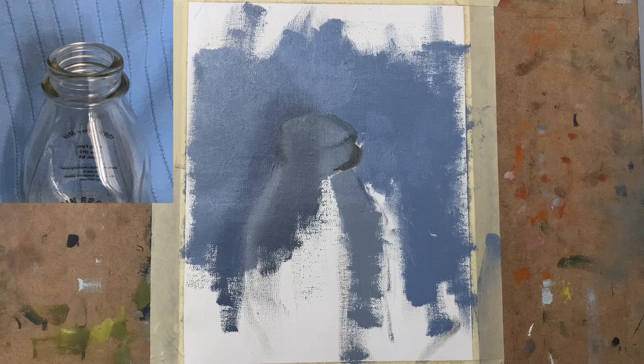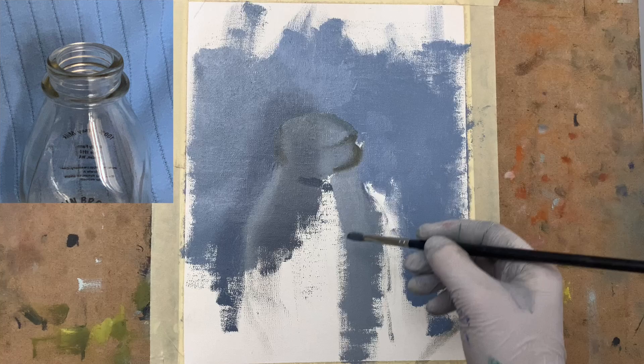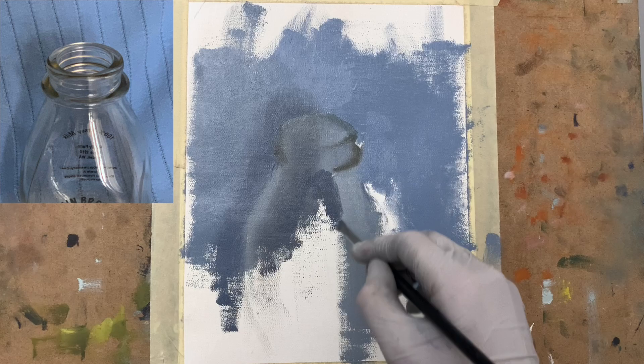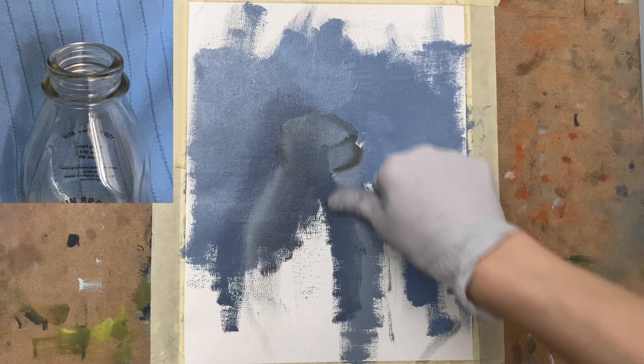Here I work on completing that background section, putting in that lighter blue color. I pay more attention now to the lighter section on the right side of this bottle. I actually mix in a little bit of yellow because it has a subtle yellowness to that lighter blue color. You can see where the center part of the bottle is — that's where the shadow section is.